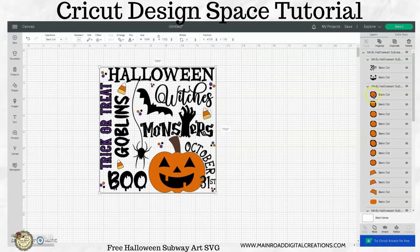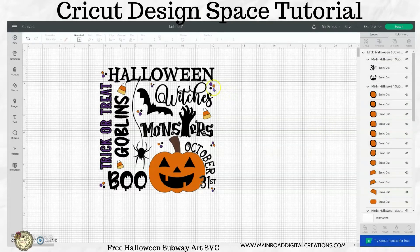With this design, I have the colors grouped, but I did not attach anything. So that way, if you wanted to change the colors or take them off, however you wanted to arrange it, you can.